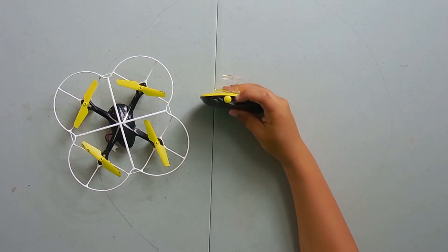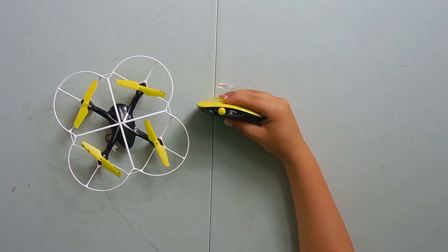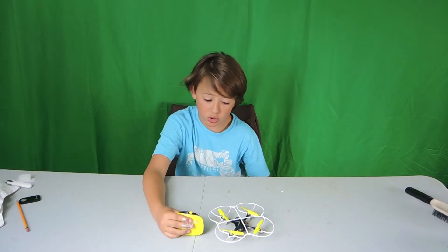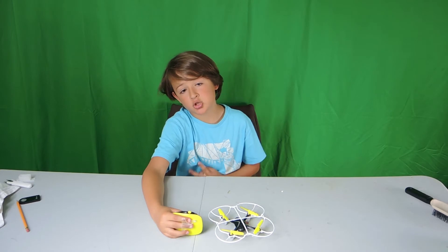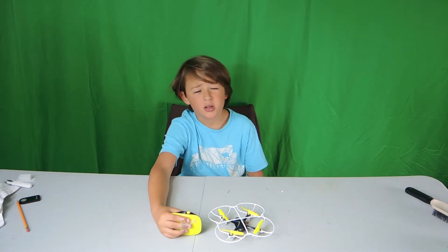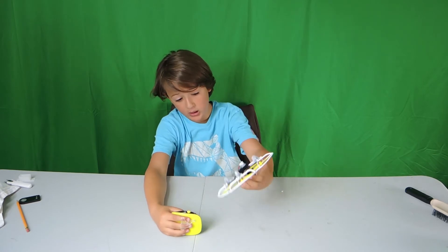The transparent button here has three main uses. One, to turn the remote on. Two, to link to the drone. Three, to cut all power in this drone.